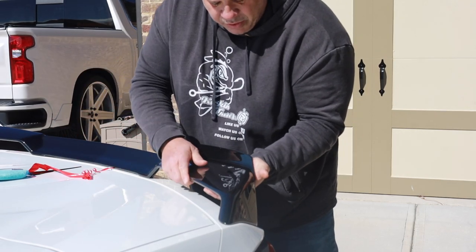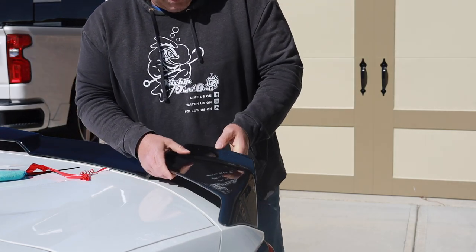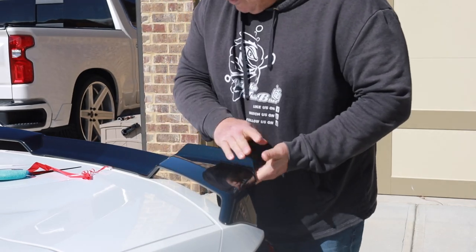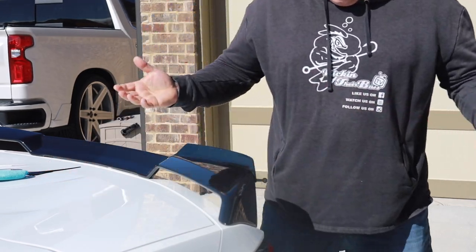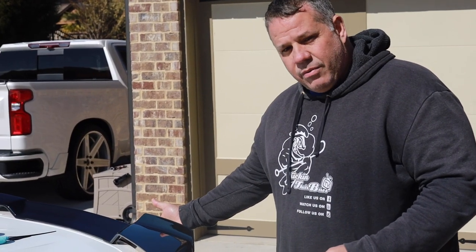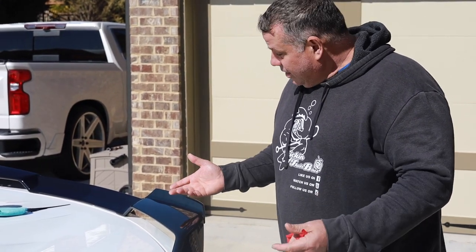That was just a real simple install process. I'm gonna give kudos where kudos is due — ACS, you did a really good job. The fit and finish is good, the paint job looks beautiful, and as you can see that was easy to install. We still have to come back and drill this in and put the pop rivets in, but you can see how fast that was and what a big difference it makes.